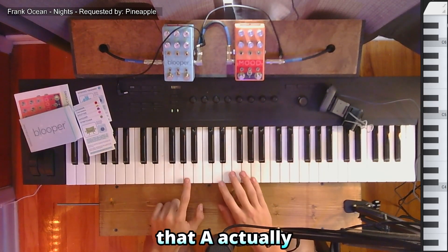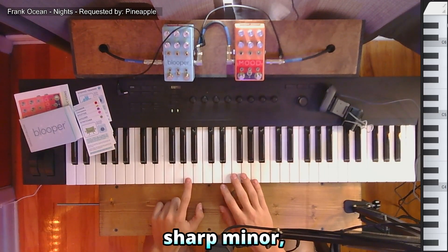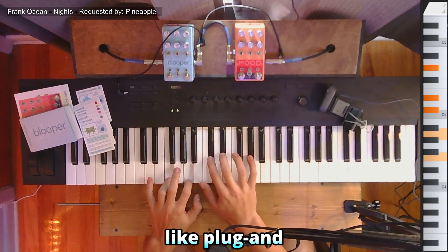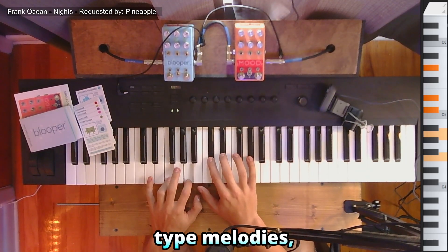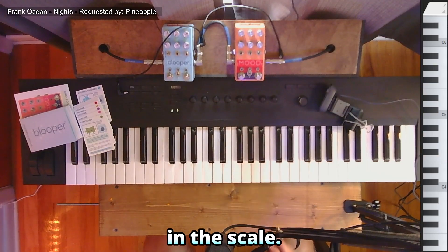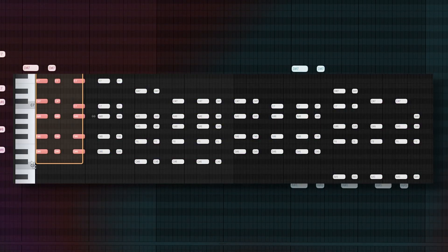That A actually isn't in the scale of D sharp minor, but it works really well. I particularly like to use this one for more like plug and B and new jazz type melodies, but that's just another example of something that has a note in the chord that isn't in the scale. So then hopping back to that original MIDI, as you can see here, those two chords that we just broke down.